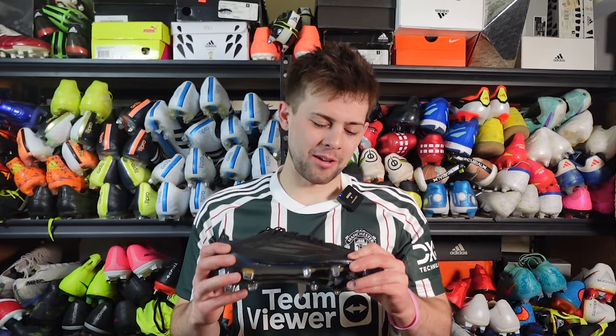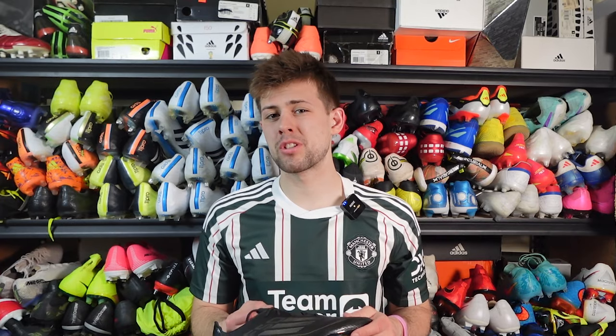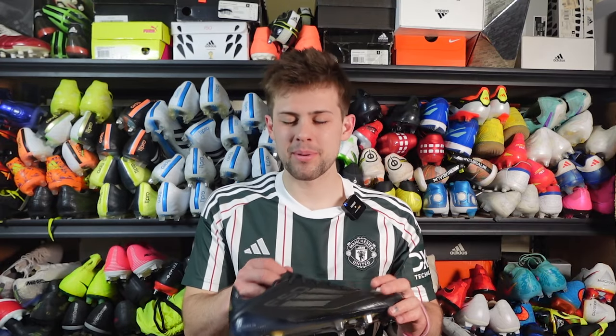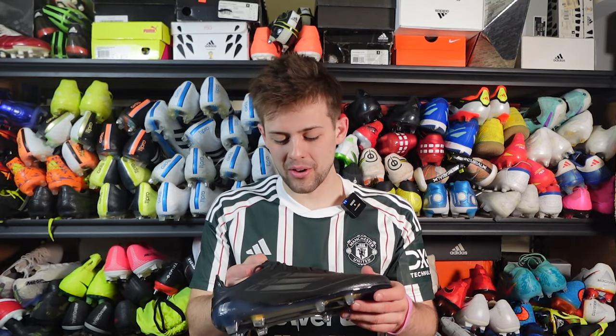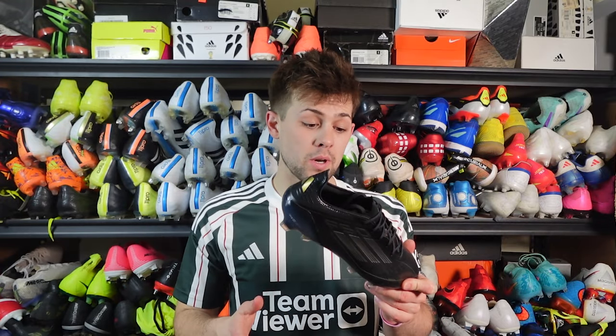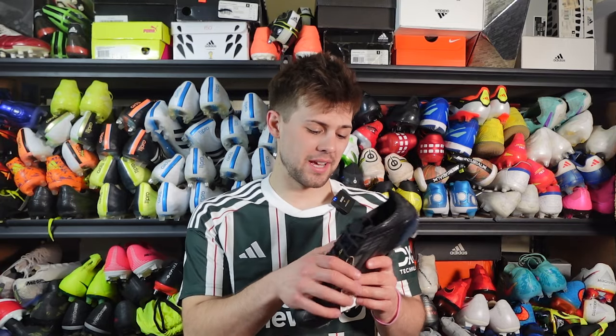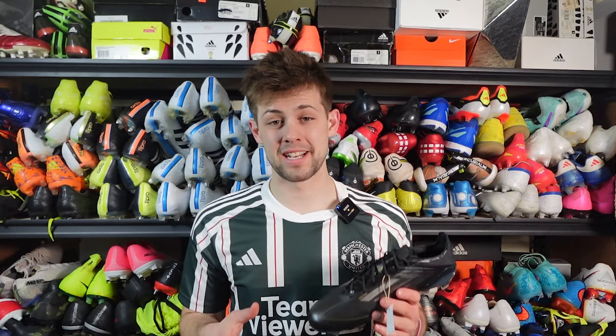The upper also feels like that Asian material that was on the Vapor 11 and on the tongue of some older 2014 F50s. That soft material is what some of this upper feels like, just with all the extra texturing and ribs that are kind of hard, giving the boot an overall more plasticky, synthetic feeling. I really hope it's good for wide feet, otherwise I'm going to be in a lot of trouble.